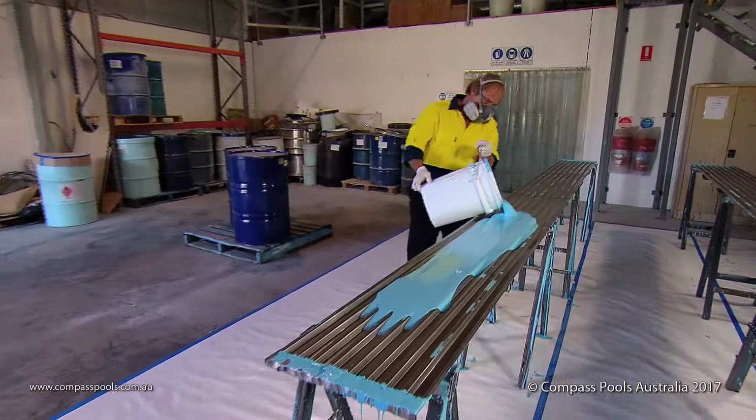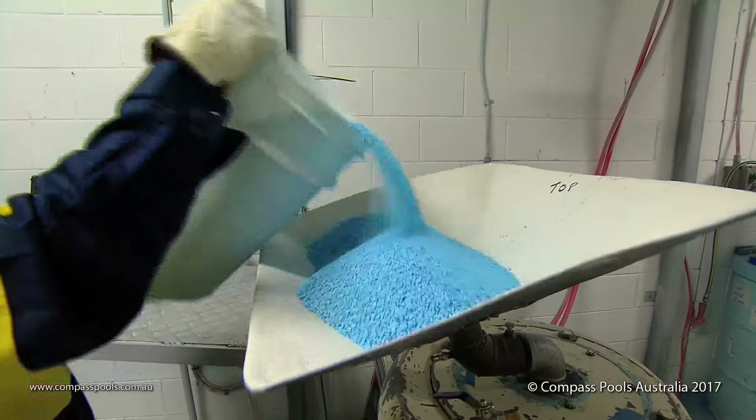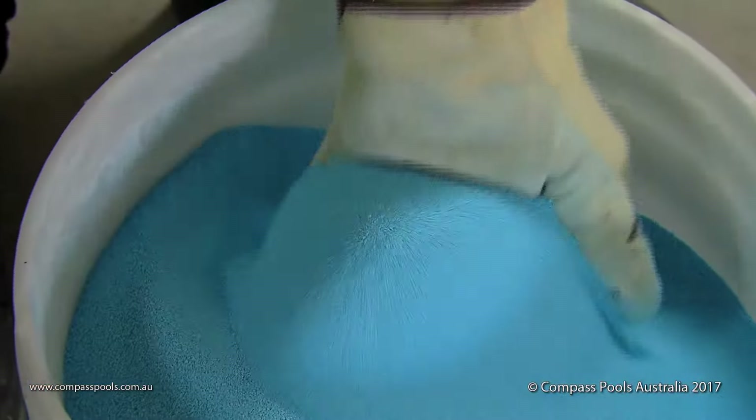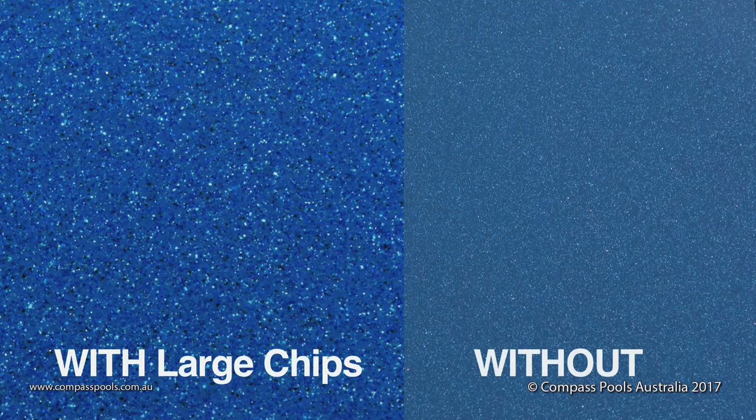The story starts with our unique large colour chips, which are made on site and used exclusively in the construction of your Compass pool. By adding these larger chips into the colour mix, you are left with a more vibrant looking pool that is enhanced by sunlight and water.